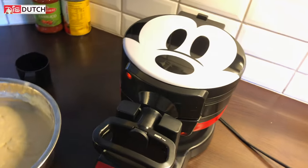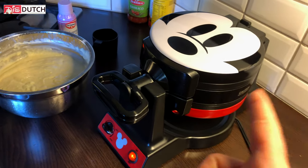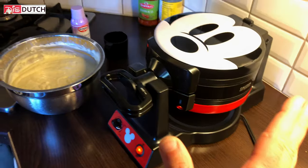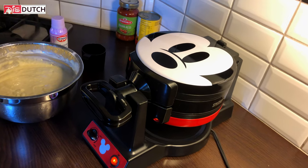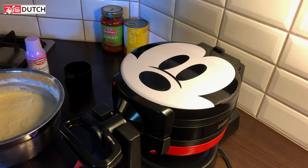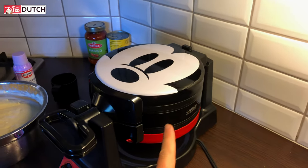Guys and girls, this thing can get very hot on the outside. Don't be fooled by the cute look of Mickey — it is very cute, but it is also dangerous. It even says so here: 'Caution hot surface.' Make sure that your kids are not misled or drawn to the Mickey face. Just know that this thing does get hot on the outside.